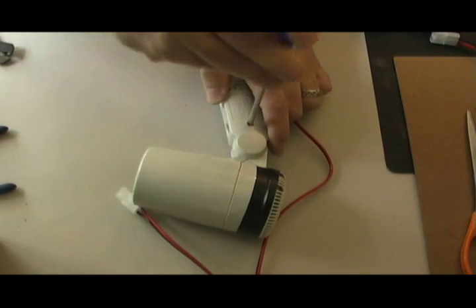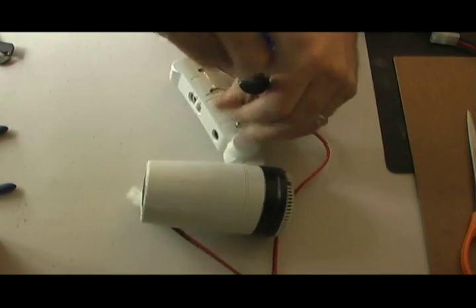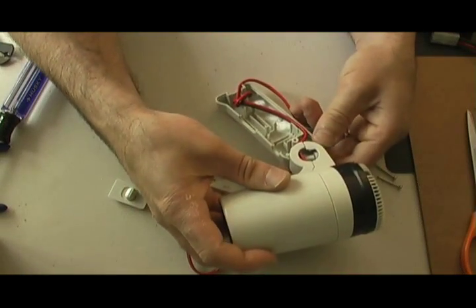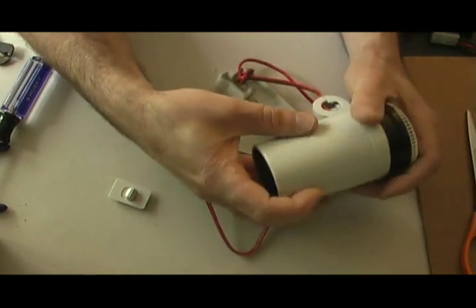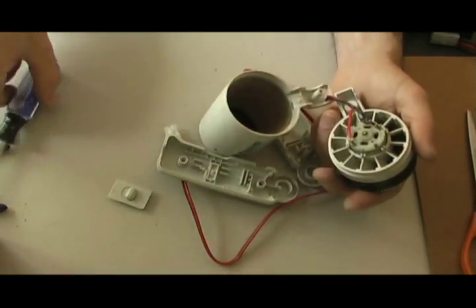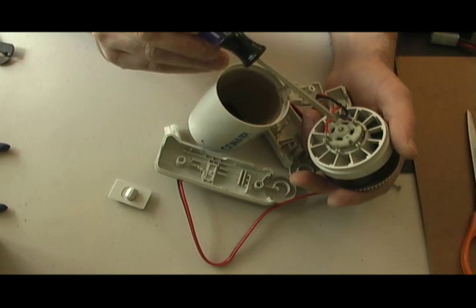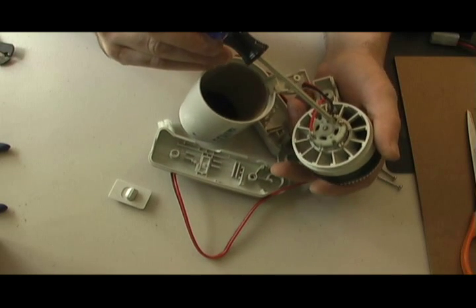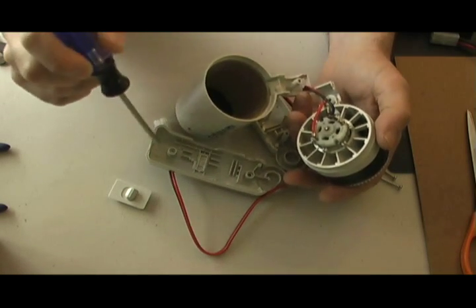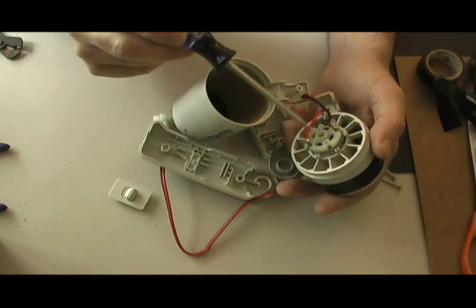So it's pretty easy. Simply take apart your old hair dryer. You don't need any of the electronics or electrical parts except for the motor. Now the motor may very well have four little diodes soldered on here. It's really important that you take those off, so you have to desolder those.